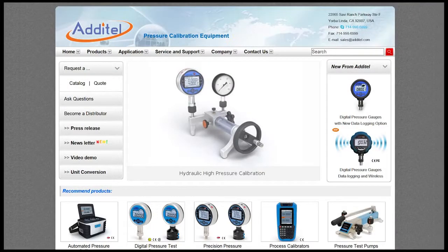We hope that you found this application video instructional and useful. For more information, please visit us at Aditel.com. Thank you.